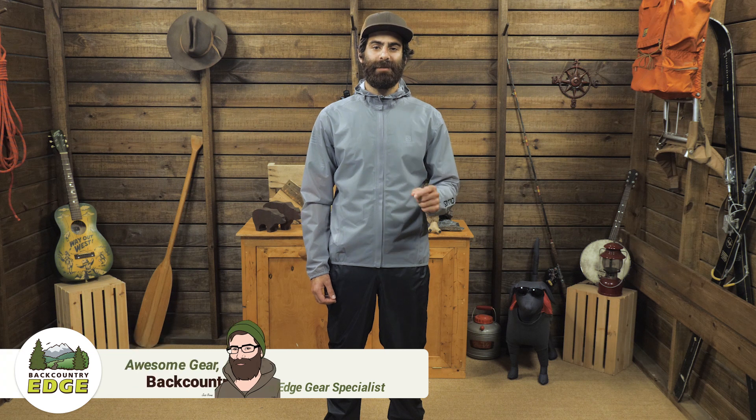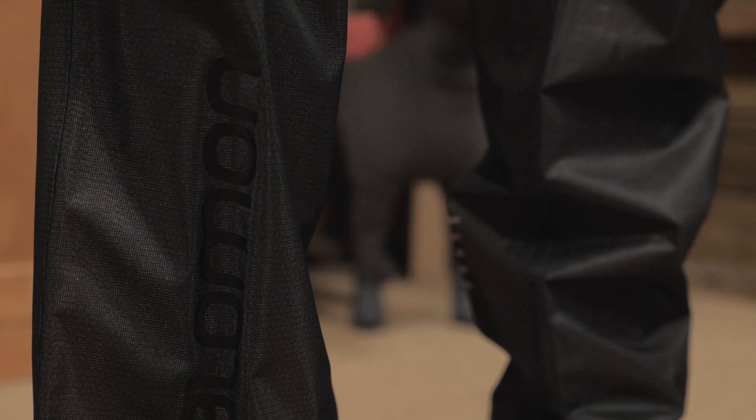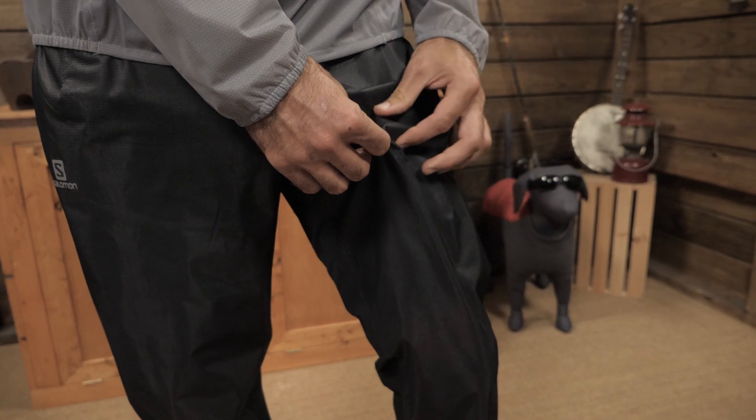These are the Salomon Men's Bonatti Race Waterproof Pants. They are a fully waterproof, seam-taped layer that are specifically designed to meet the needs of ultra racers. They are as minimal and as simple as possible while still providing ample protection. The fabric is Salomon's Advanced Skin Dry 2.5-layer waterproof, breathable fabric.